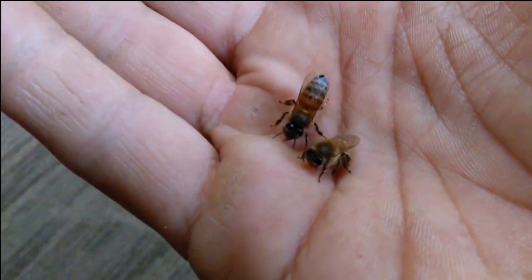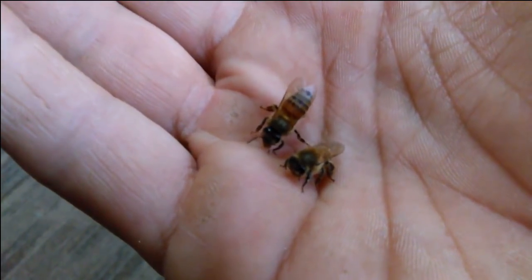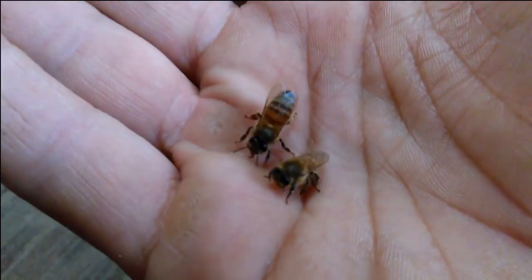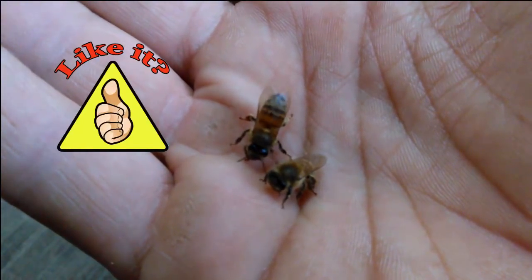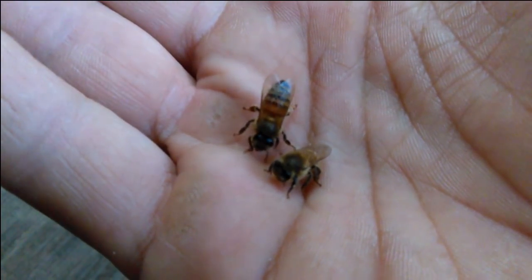I hope this video has helped explain how torpor works. If you haven't subscribed, please take time to do so. If you have any questions or comments, leave them down below. Thanks for watching folks — JC's Bees.